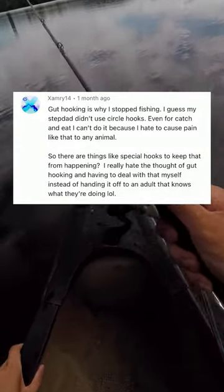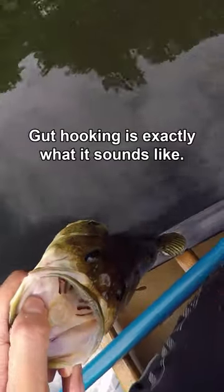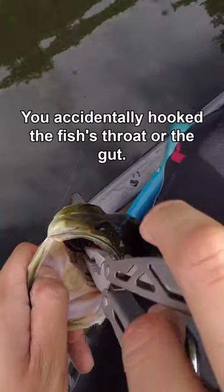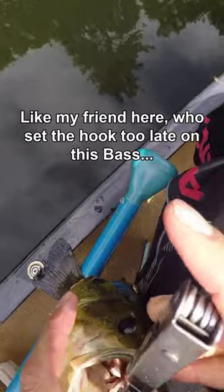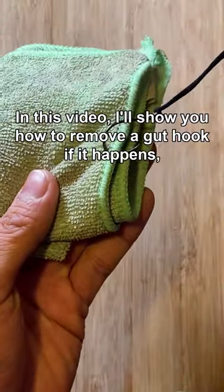I received this comment from someone who said that they stopped fishing because they felt horrible after gut hooking a fish by accident. Gut hooking is exactly what it sounds like — you accidentally hook the fish's throat or the gut, like my friend here who set the hook too late on this bass and needed my help getting it out. In this video, I'll show you how to remove a gut hook if it happens.